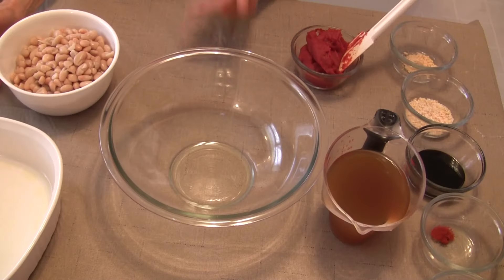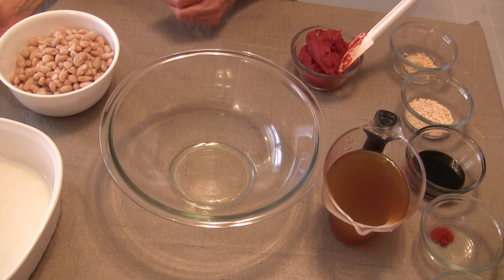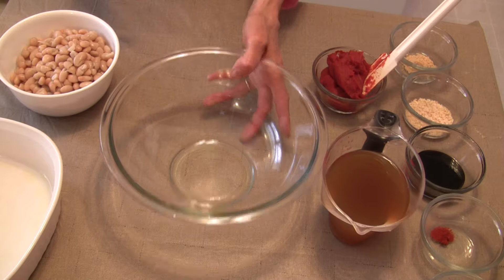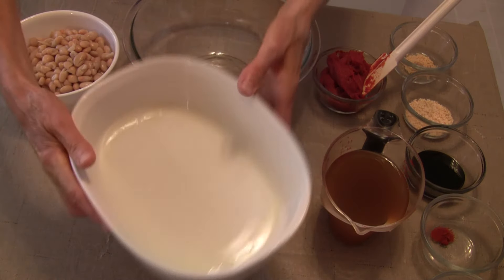Hi everybody, this is Judy at Judy in the Kitchen. Today I'm going to show you how to make some delicious homemade baked beans. This is not hard to put together at all. You want to start out by preheating your oven to 350 degrees Fahrenheit with a rack in the middle, and then you want to have an oven-safe casserole dish.